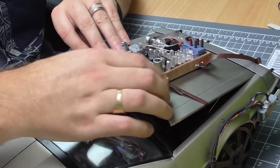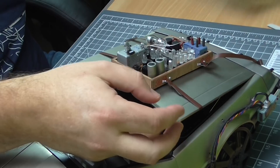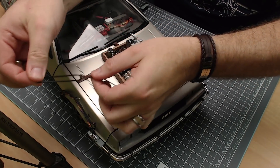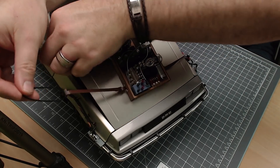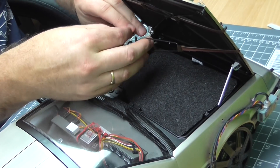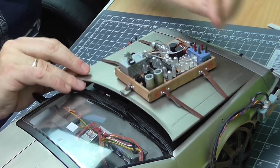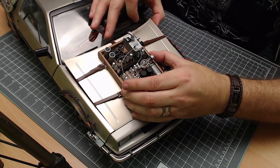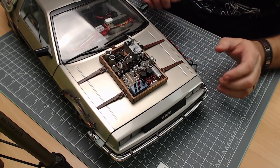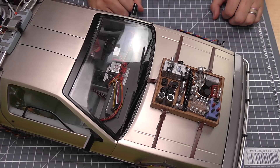And then we'll bring this one round and attach that — and then it's just a case of straightening up where we want it. So that's going to go in there just like that, and I want that to be quite tight. Then we do the same with the other one using the elastic bands. Basically, I'm hooking the elastic band so it's on the inside, wrapping around the bonnet, and doing the same on the other side. There we go — that's in as well. And then it's just a case of straightening these up so we've got it exactly where we want it. That's pretty much it — that is now the hood box attached to the car.